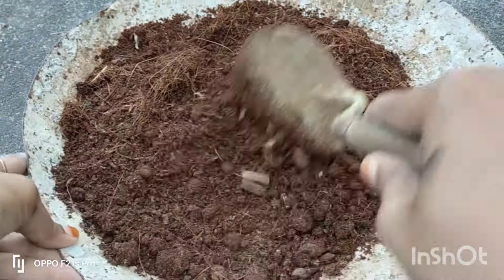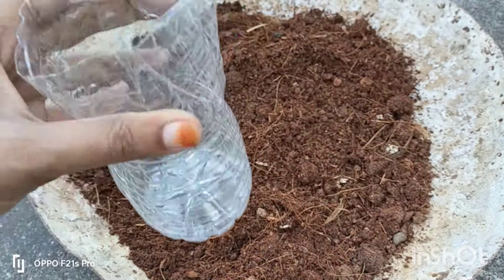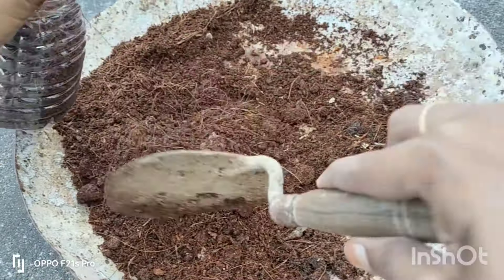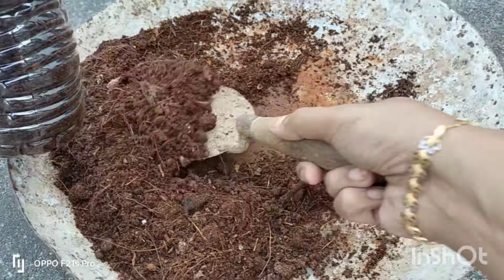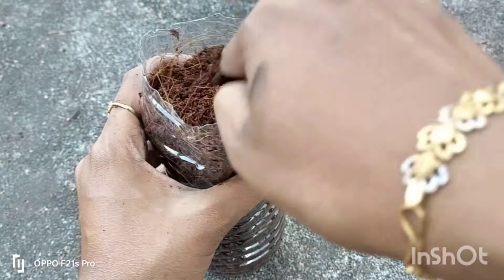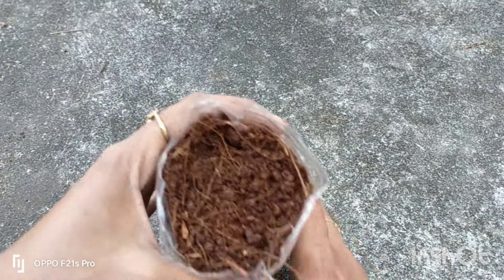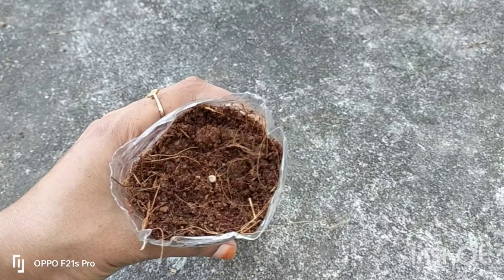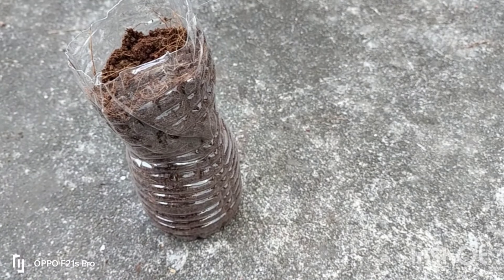This is a very good plant, so we will mix it up here and fill it in the bottle. Put the pot in and set it up.